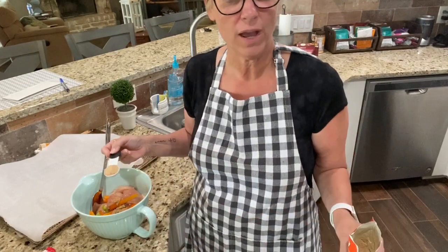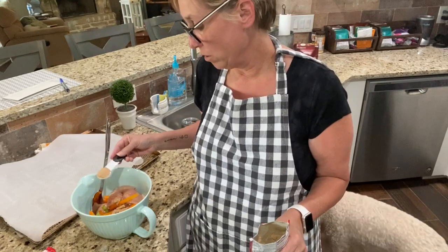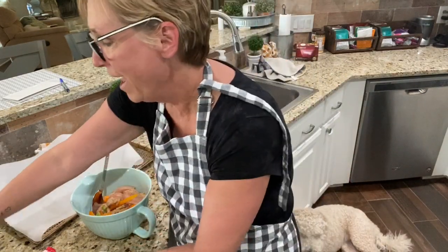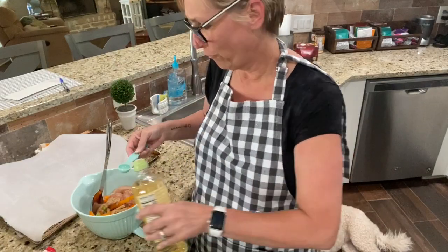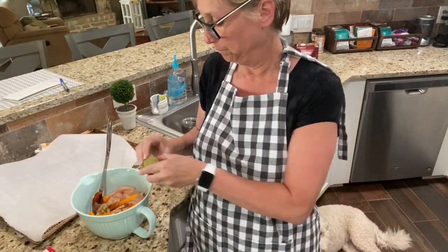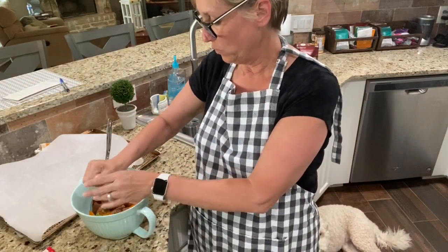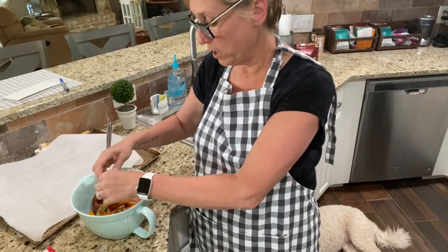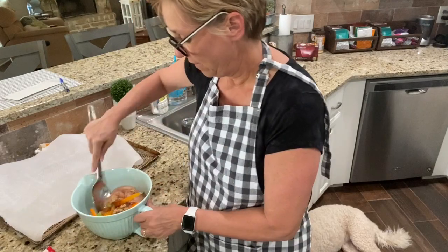Actually it's two teaspoons of oil and two teaspoons of fajita seasoning - I'll post the recipe so you don't have to worry about my mishaps. Let me add another teaspoon of oil, that didn't seem like enough. And then squeeze half a lime all over it. I've already got my oven preheated to 400.